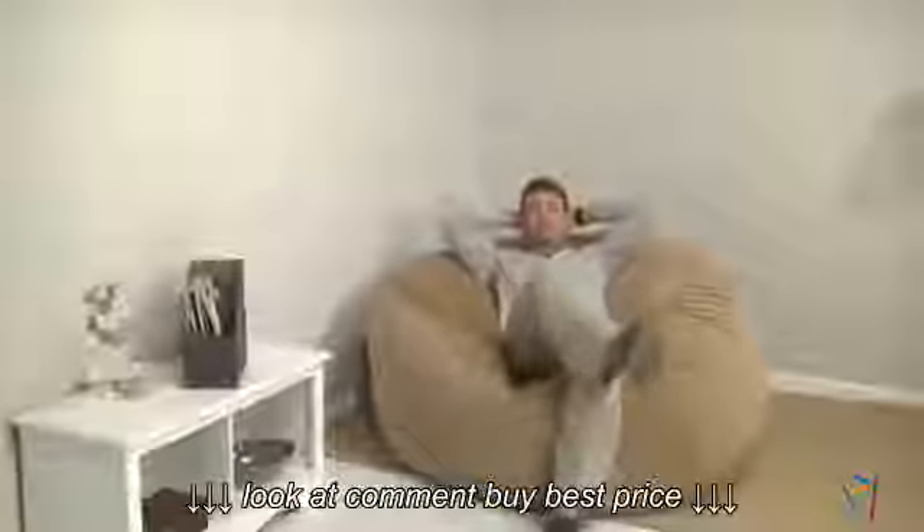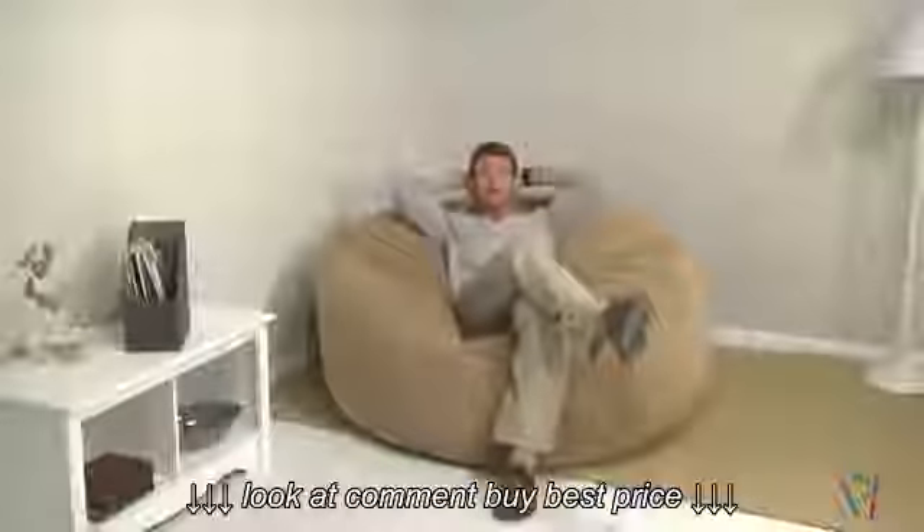Hi, I'm Nick with Hayneedle, and this is the Comfort Cloud Micro Suede 5-foot Foam Bean Bag.